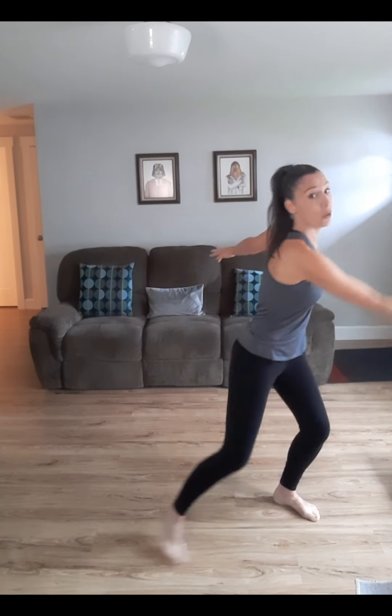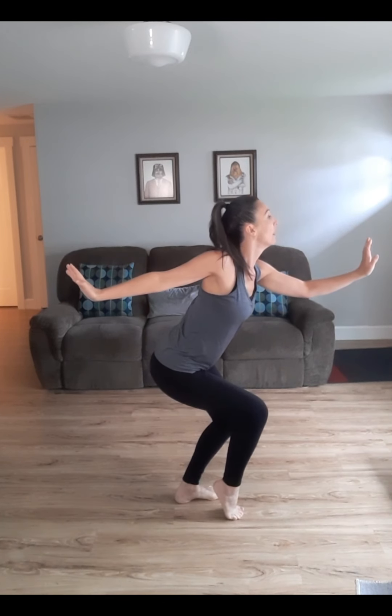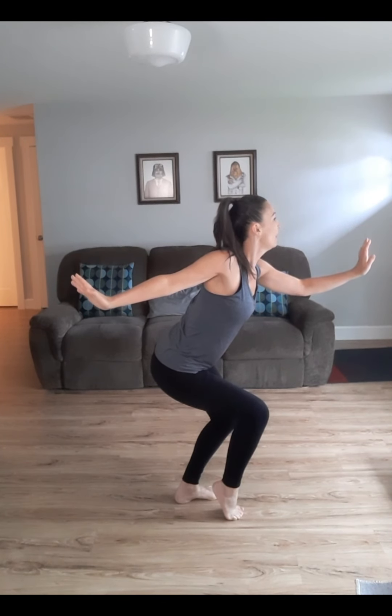Guess what? You're going to do the same thing, but on a medium level. Get down a little bit lower and move medium. One, two, three, four. Freeze. One, two, three, four.